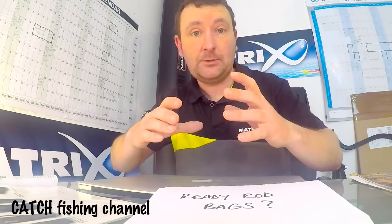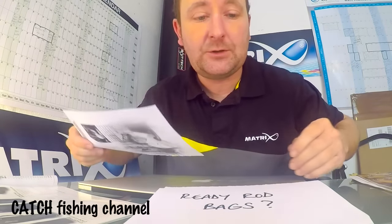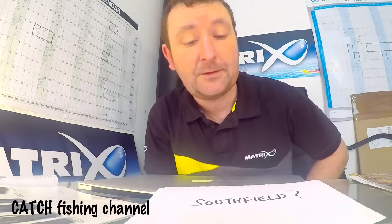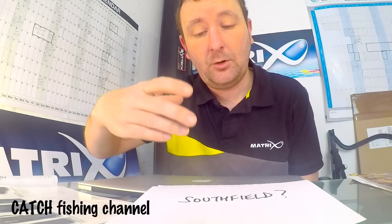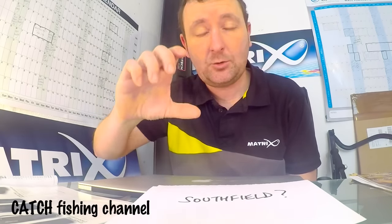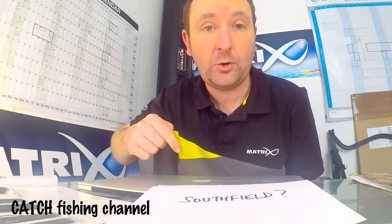Another question was about Southfield and the matches there. There are loads of matches at the moment and they're very popular - 50-plus peggers even though it's fishing quite difficult. Hopefully that's going to get better from this weekend. There's actually a match there today, so it'll be interesting to see how that fishes. It's Doncaster Angling Association - I'll put the link below. It's also kept up to date as regards forthcoming matches. If you want to go pleasure fishing or on a recce, it's quite a good website - it shows you where all the matches are and the peg numbers.